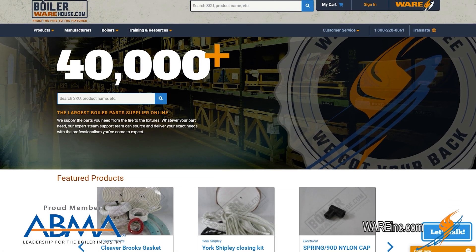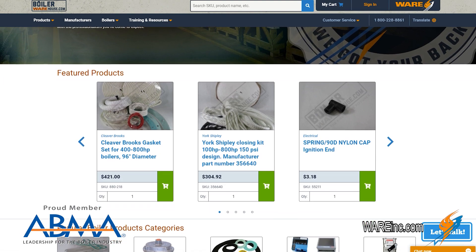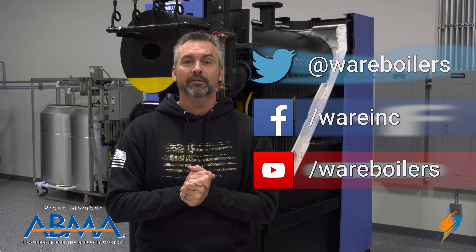Speaking of boilerwarehouse.com, have you seen the new launch? It just launched last Monday and we are excited about that. Go out and check out boilerwarehouse.com. If you don't have an account you can sign up, and if you have an account you need to reset your password. Like us on Facebook, follow us on Twitter, subscribe to the YouTube channel, share the videos, and make sure you check out our weekly boiler tips, steam culture, and all the other great things on the website. We'll see you next time on the Boiling Point.